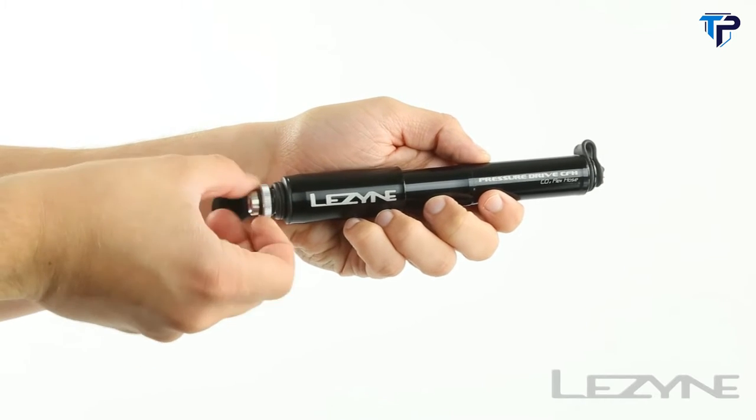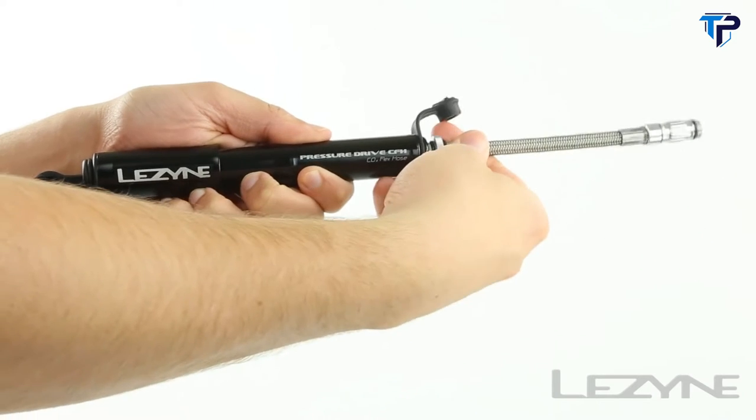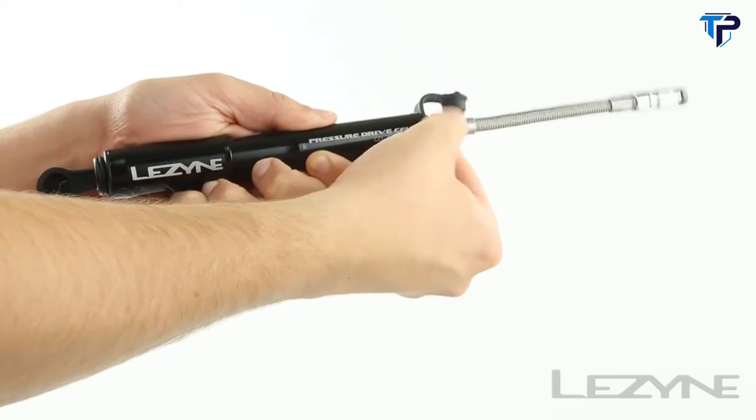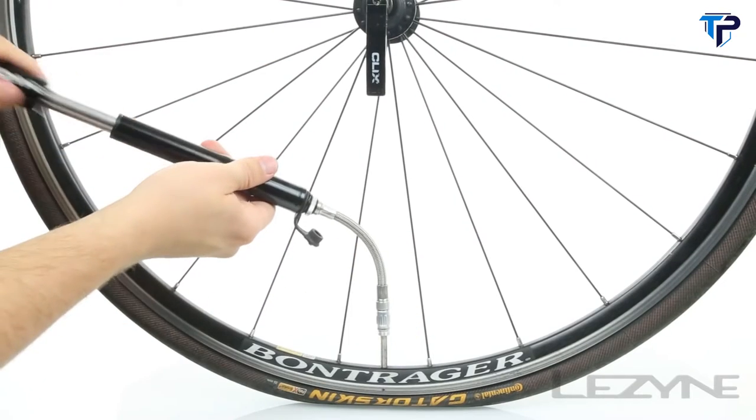Using the Pressure Drive CFH is quick and easy. To use as a traditional hand pump, remove the steel hose from the pump handle and thread it to the bottom of the pump. Then thread the flip-thread chuck onto your valve and inflate to your desired pressure.